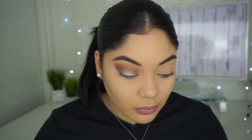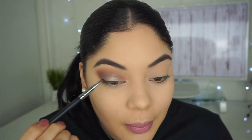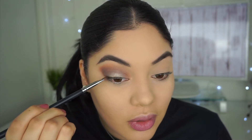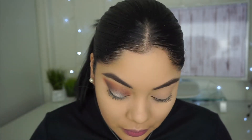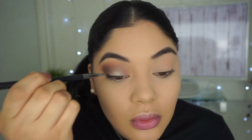I'm going to blend it out so it doesn't look harsh. Then with a little thin flat brush, I'm gonna go ahead and pick up that black color and just line my top waterline and my top lash line, because I don't want to do a wing with this look but I do want to define it a little. Okay, that's what it looks like. I'm gonna go ahead and finish up my other eye and then I'll show you the lashes I'm gonna be wearing and finish up my face.